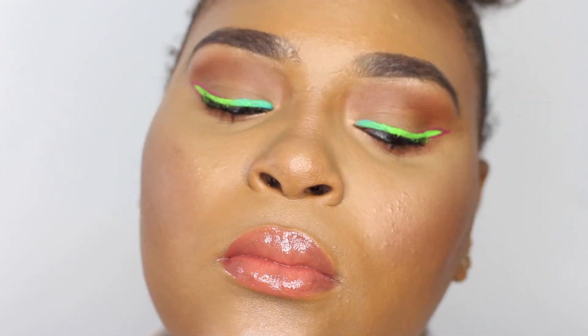This look is so gorgeous, so fun, and so amazing for summer. I hope you guys give it a try! Don't forget to hit that thumbs up button, leave a comment, and make sure you subscribe — it's absolutely free. I'll see you guys in the next one, bye for now!